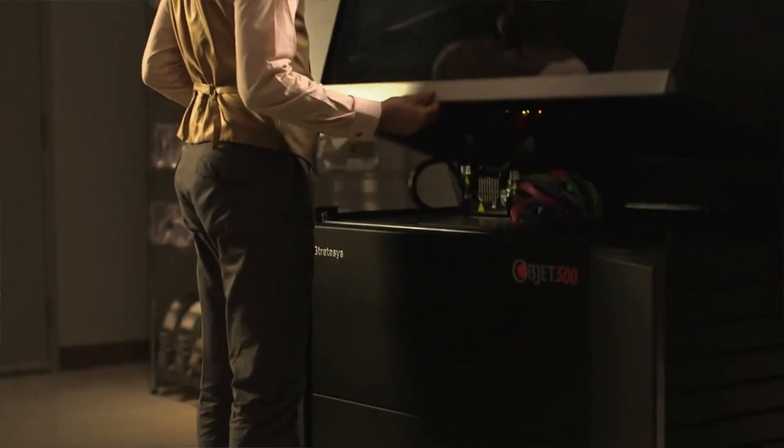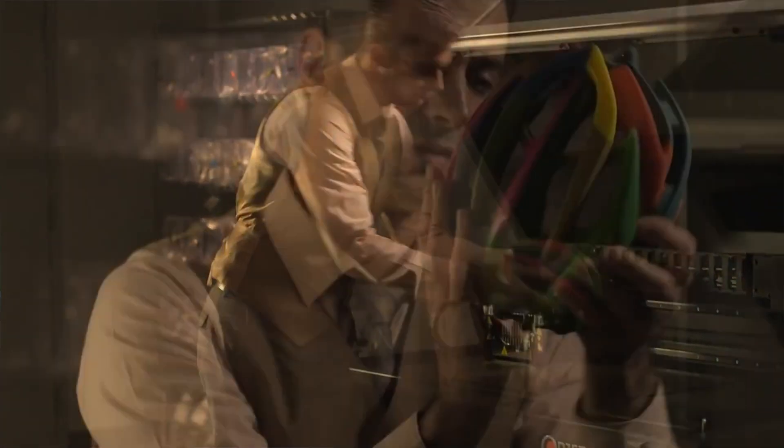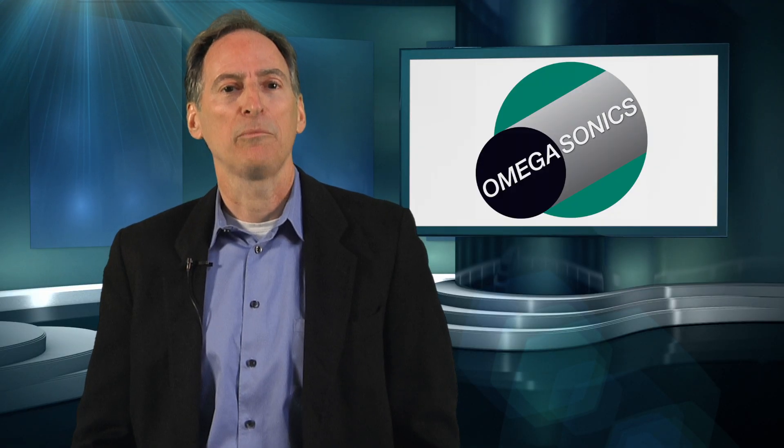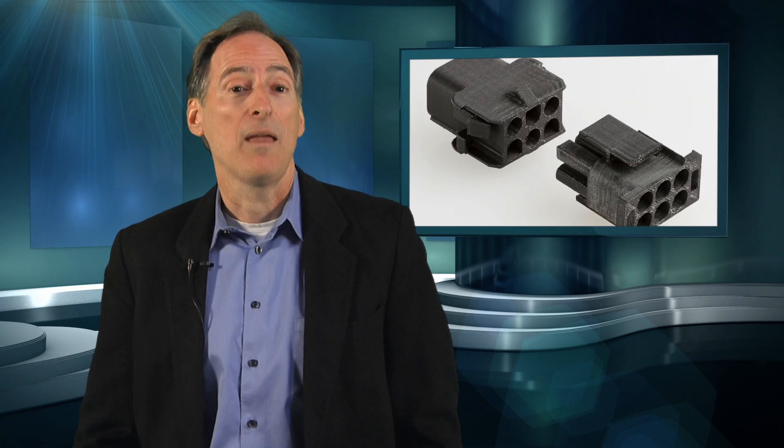One of the most popular types of 3D printing is known as fused deposition modeling, also known as FDM. FDM parts are made by depositing a resin material such as ABS, polycarbonate, polycarbonate ISO, nylon 12, and PC-ABS onto a support material that acts like a placeholder.